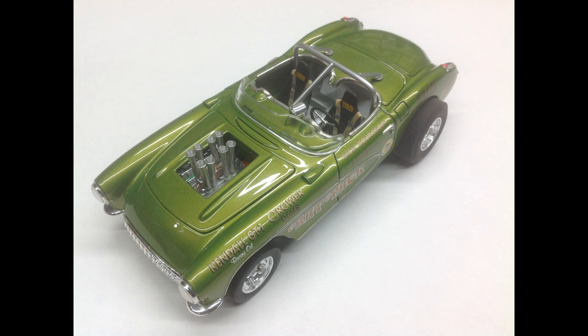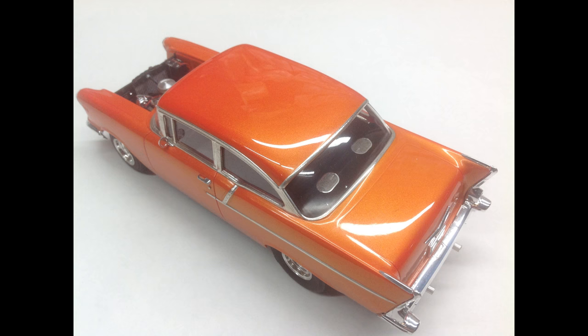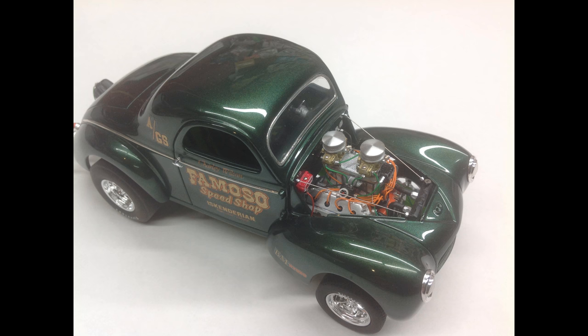Boyd's lime green pearl with Testors clear top coat over top of it — that one is 12 years old. Custom mix of Testors enamels with Prolex laden clear over the top of it, with Testors clear top coat over the top of it. This one was painted about three or four years ago — Prolex laden clear over the top of the base coat with clear top coat over the top of it.